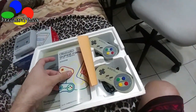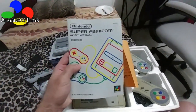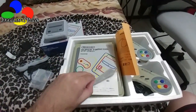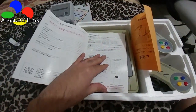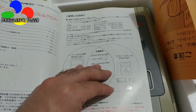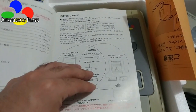Of course, this has come used. But what's really cool about it is this one even came with the manual — the original manual. Of course, it's all written in Japanese. It also requires an AC cable as well.